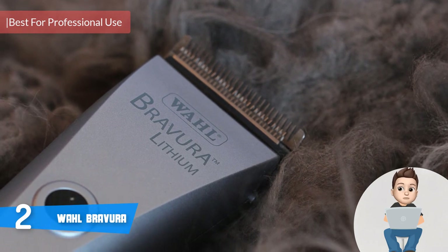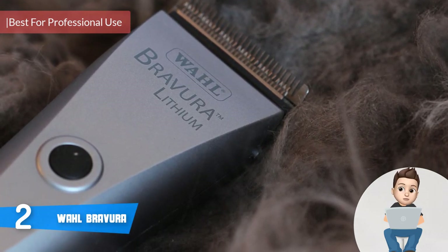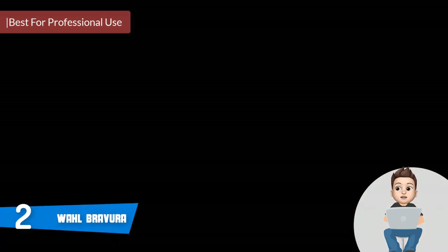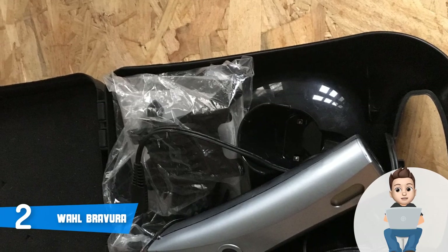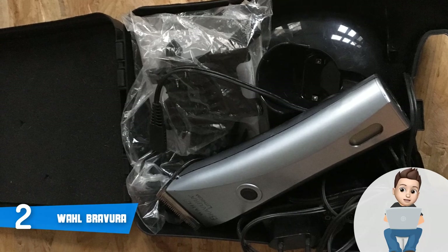Moving on, at number 2 we have the Wahl Bravura. The Wahl Bravura would be an excellent option if you're looking for a quality cordless clipper suitable for clipping virtually any dog breed regardless of size. This unit comes in five color options including berry, gunmetal, pink, purple, and turquoise — each looking unique in its own way.